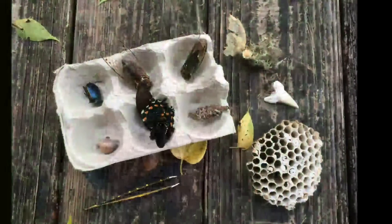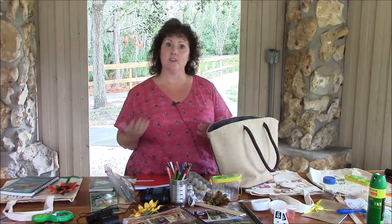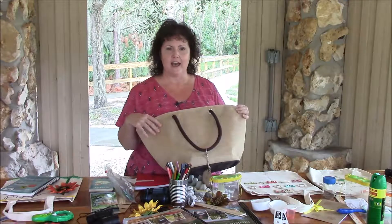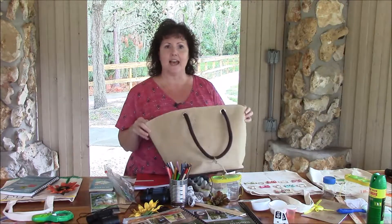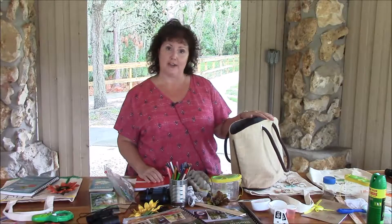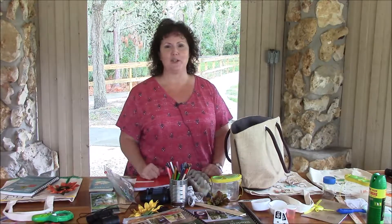I have some friends here at the park with me today and they're going to put together their own nature tote. But first I'm going to show you ours and the supplies that we keep inside. We use a family tote — just a simple tote like this that can get dirty, with a plastic inside so it doesn't matter. We keep this one in our car actually, so it's always available because you never know when you're going to have some exploring to do.